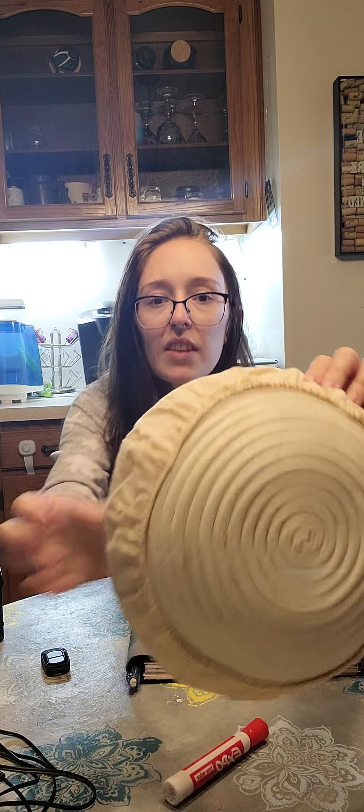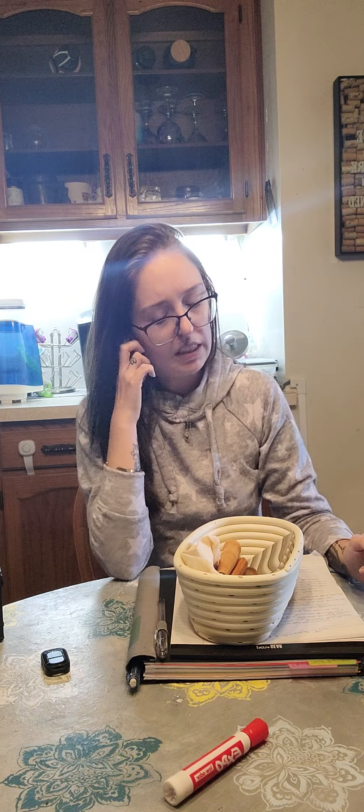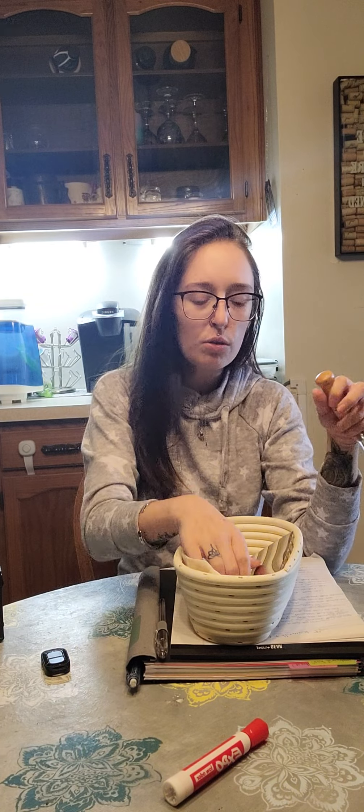You can kind of see there are some slivers, which is normal with banneton bowls. I've even heard you can oil them almost the same way you would a bamboo cutting board.